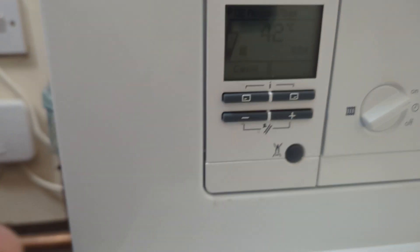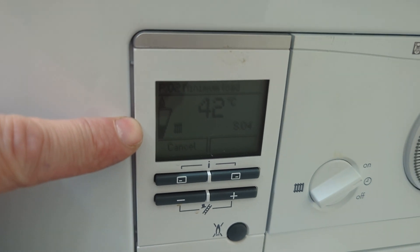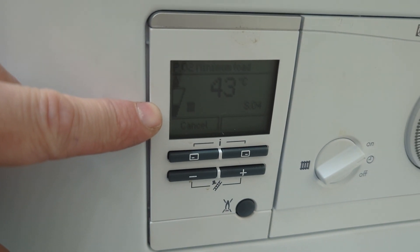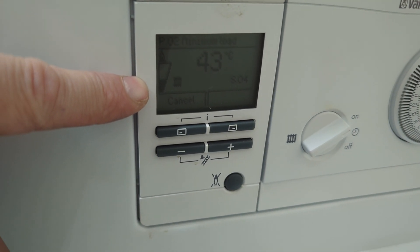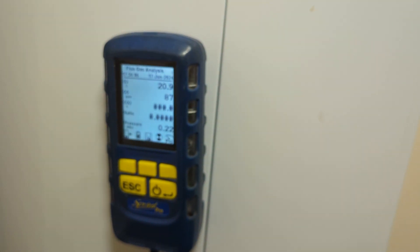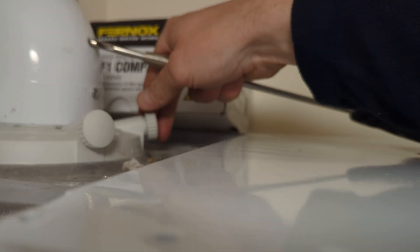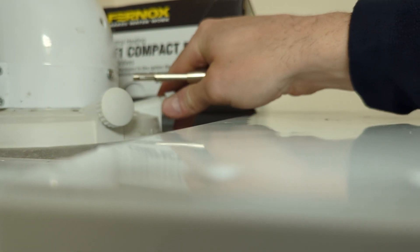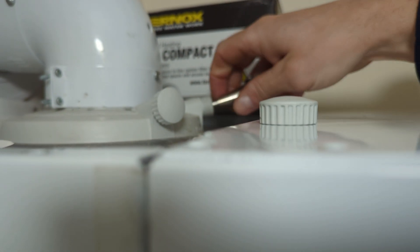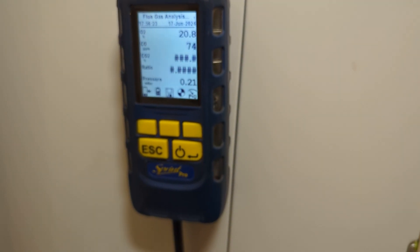It's difficult to see on screen but it is now on S04. According to Vaillant it is now in minimum mode and this is the time to put your analyzer in — but as you can see from the flame picture on the screen, it isn't actually on minimum. I put my analyzer in and the readings are still not correct.